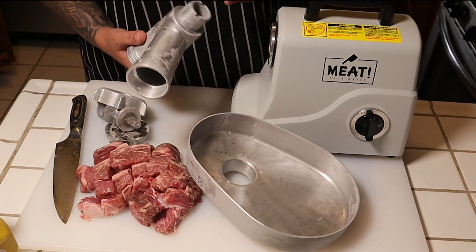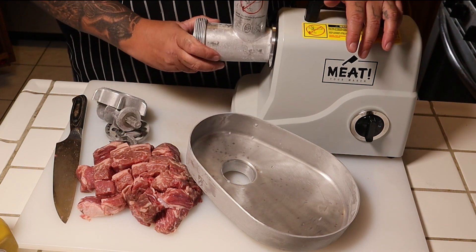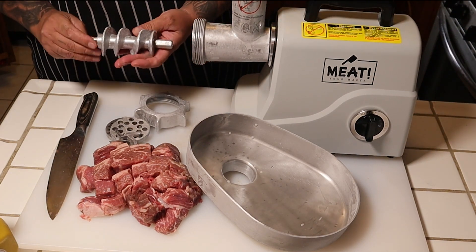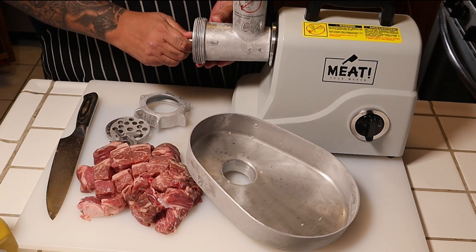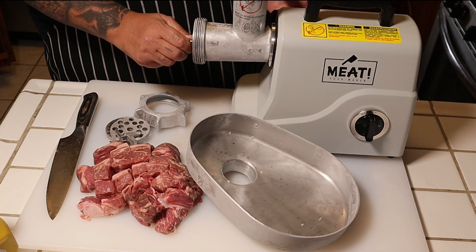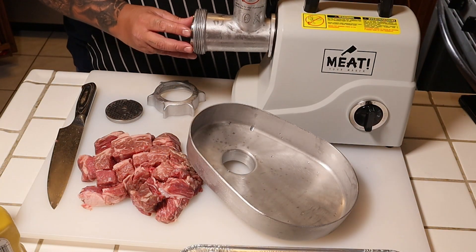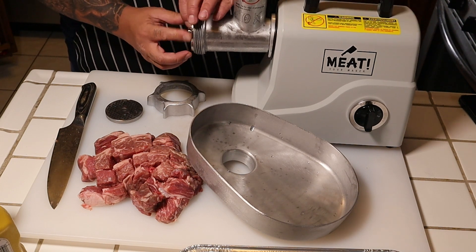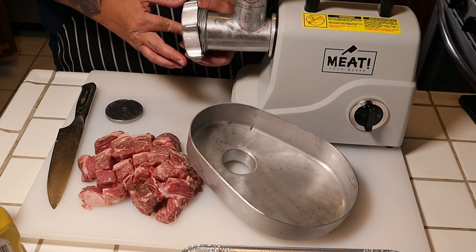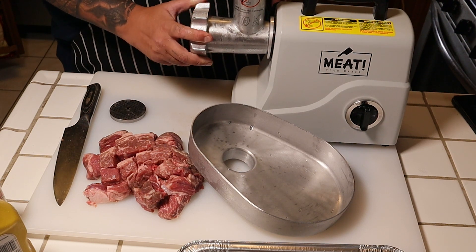Let's just put this thing together. It's recommended that you put the grinder parts in the freezer when you grind your meat, that's why they were in the freezer. Put the housing on, then put your screw — also called the auger — try to line that bad boy up. There's a knob on this side, just tighten it up. Line the notches up together and then put on our housing ring — that would be it.